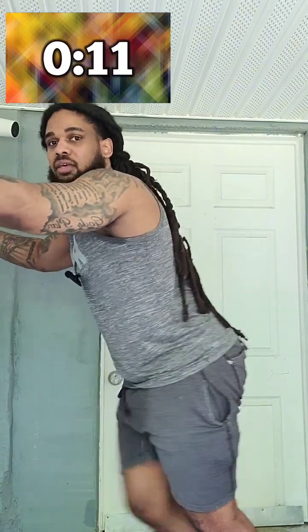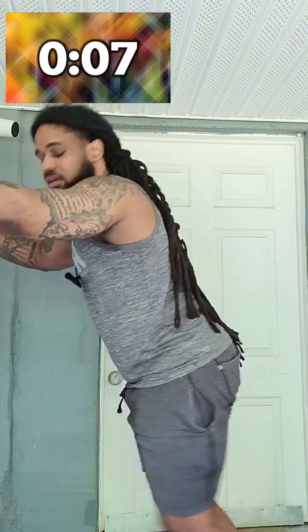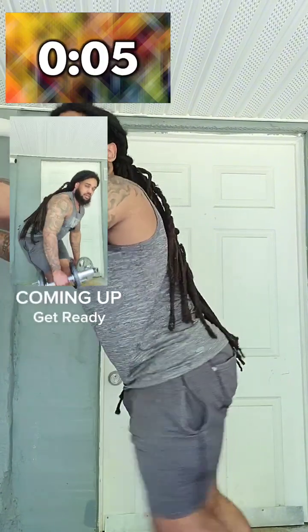We're going to be coming up on the next back workout, which is going to be alternate dumbbell rows.